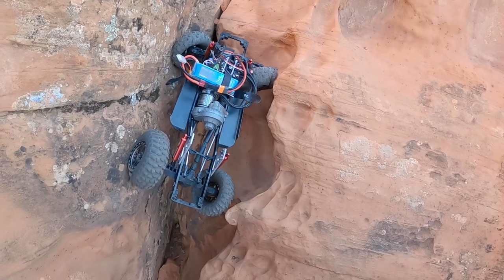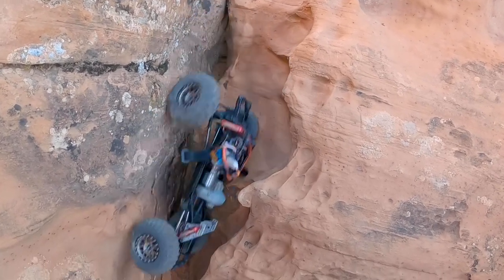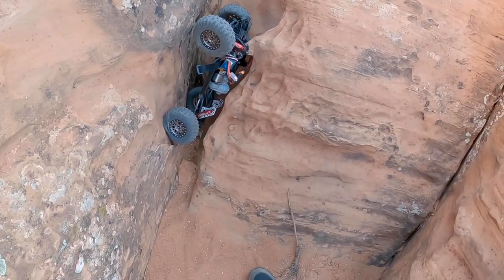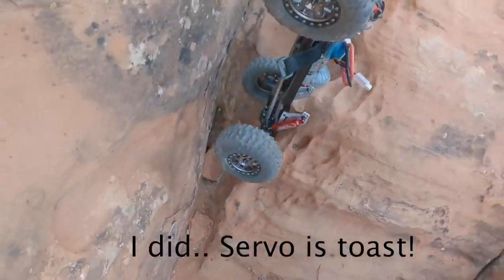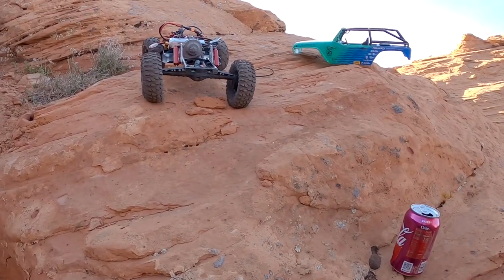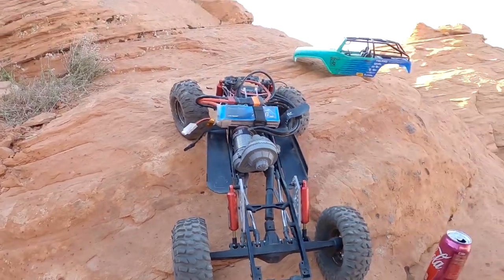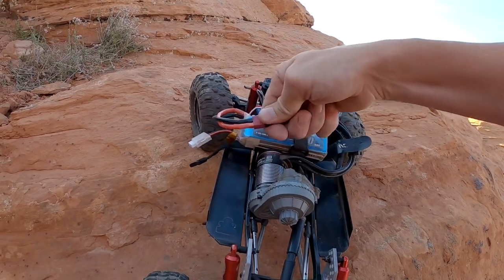I got to go forward. Oh, it was right there, and it fell all the way down, and I probably burned something up. That was so close. We lost our servo — servo is quite spicy right now. We'll let her cool off, see what happens.